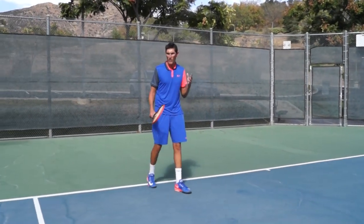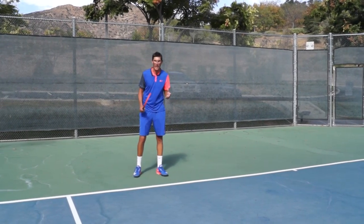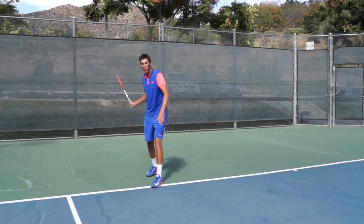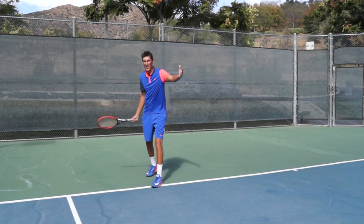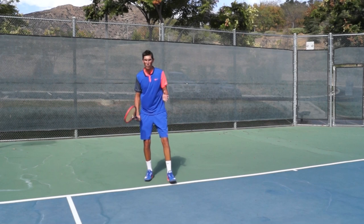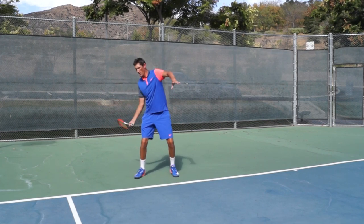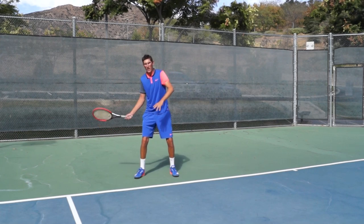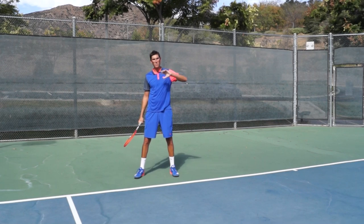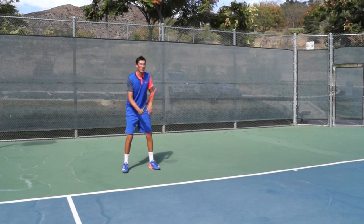I'm going to back up and have Mark serve me a couple. Keep in mind the buggy whip is meant to be an open stance forehand — there's not a lot of comfort in this swing when we step in. Not to mention, if he's got a good serve, there's not a lot of time to step in, so rely on the open stance forehand. Make contact closer to your body and then try to get that really high buggy whip finish to produce a good amount of spin and depth against a decent first serve.